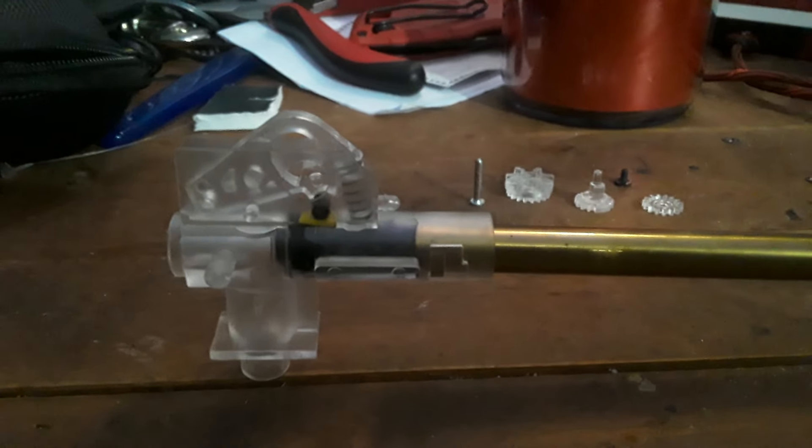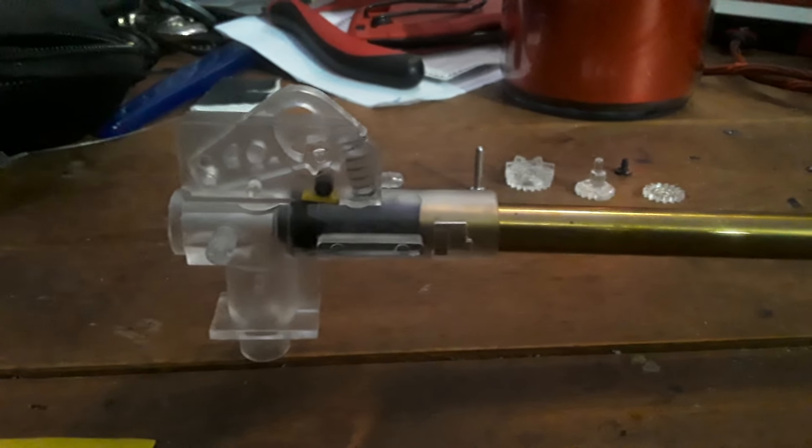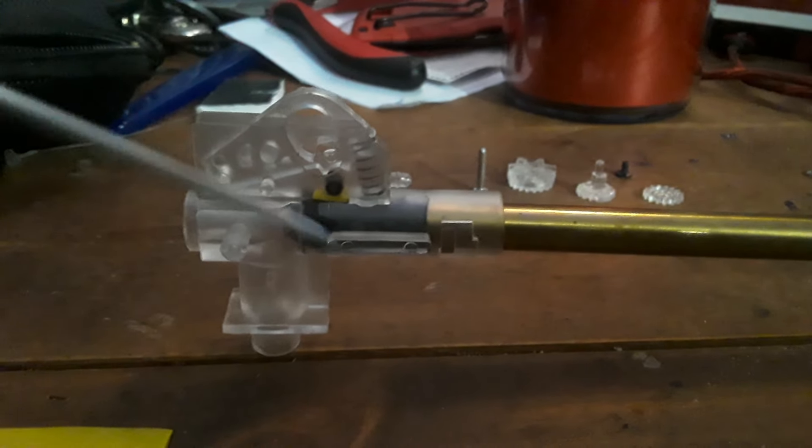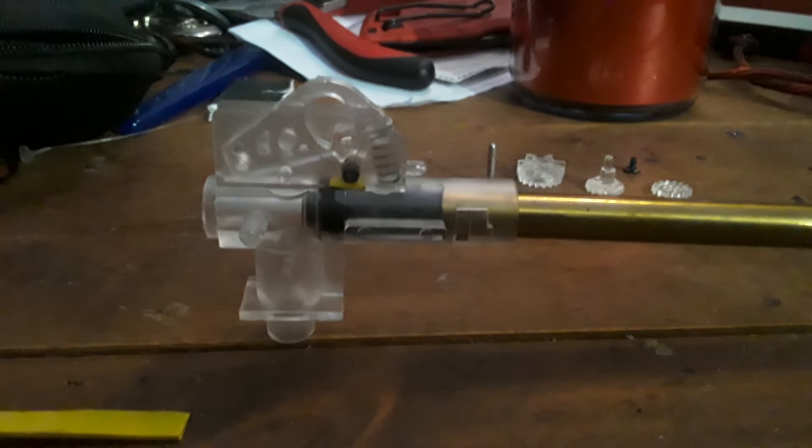Hello ladies and gentlemen, as always I'm your host Eric Softile. I want to take a quick moment to explain what exactly a redneck flat hop is, and thanks to Tony giving me this lovely clear hop unit, I can now explain what a redneck flat hop is.